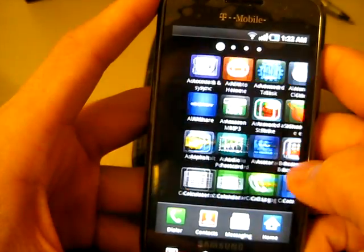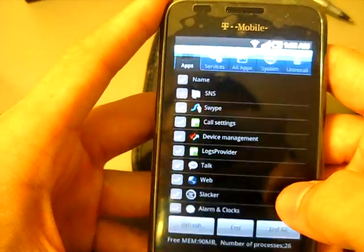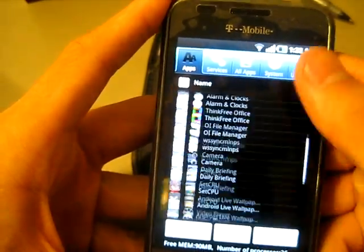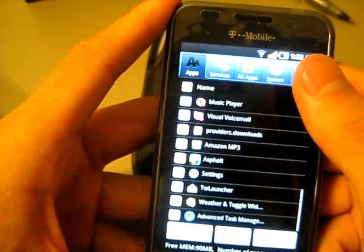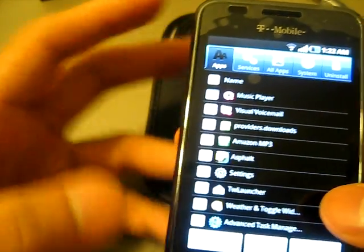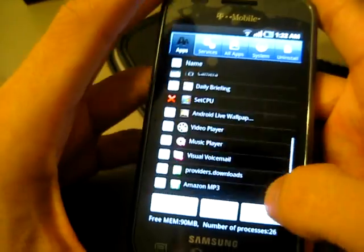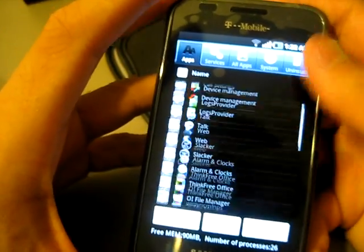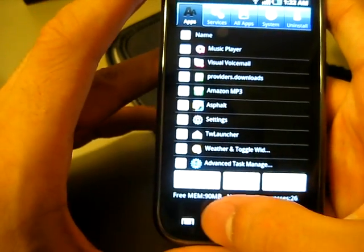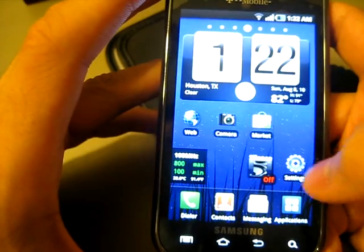I would recommend actually getting a task manager. As you can see right here there's a whole bunch of tasks just waiting to kill your battery, so I would recommend getting a task manager when using the Samsung Vibrant in general. All these applications are just slowly sucking battery life. I'm using Advanced Task Manager 4.01 — it's kind of the older version but it'll still do its job.